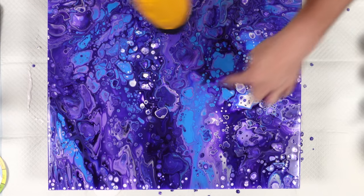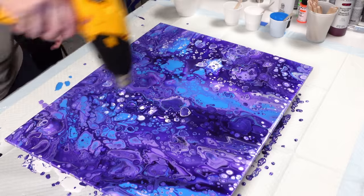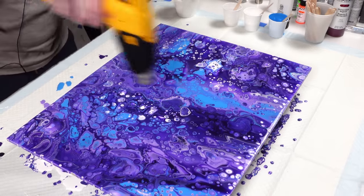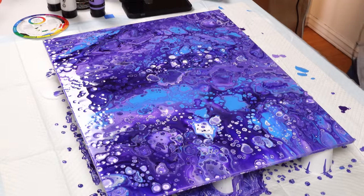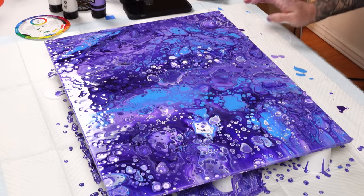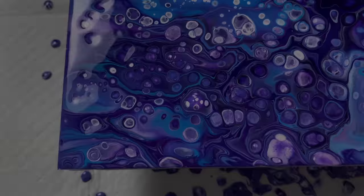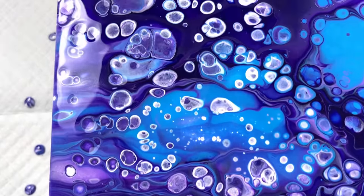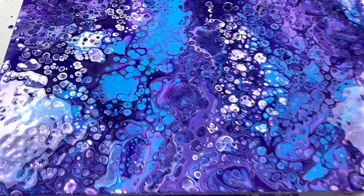That ribbon of cerulean blue right through here actually looks kind of like a nebula, which is awesome. The white did not take over entirely, which is super good. So I'm gonna scrape the edges, give it a couple minutes, and let the cells continue to develop a little bit. Then I'm gonna bring you guys down and show you this beautiful galaxy we made. There's just so much going on in this thing. I really can't wait for it to be dry because I'm so ready to be working with my airbrush and just painting the rest of this thing in.